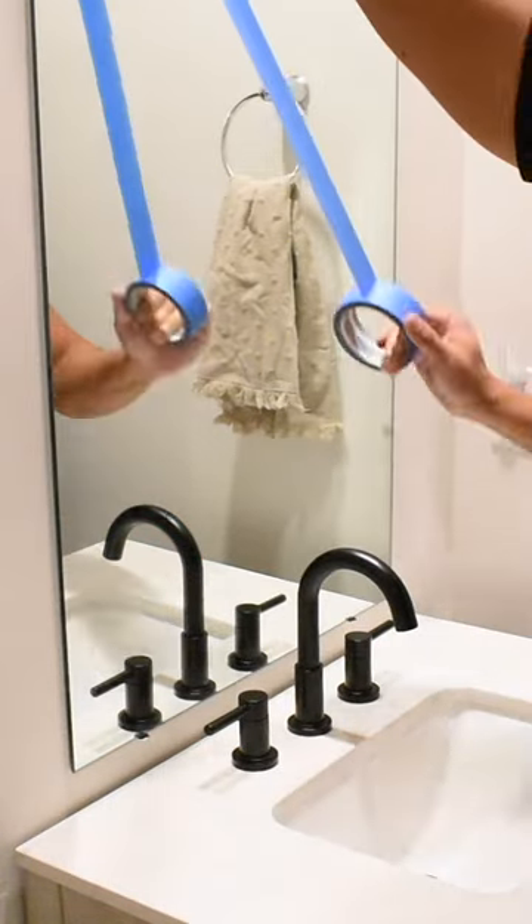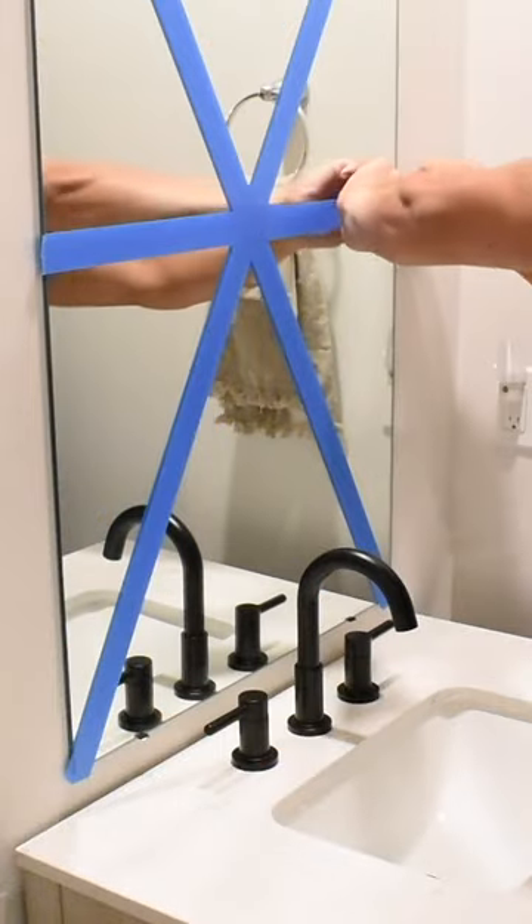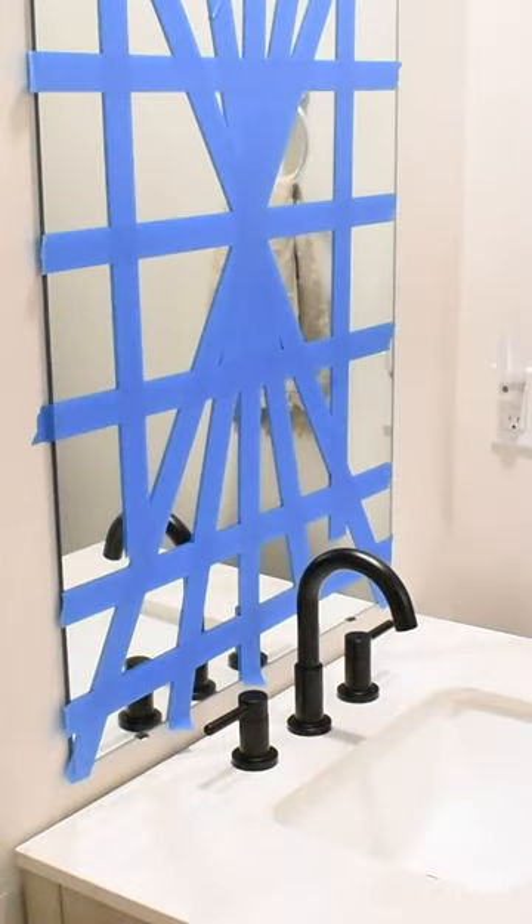Remove anything that could get in your way, and then take painter's tape and put some random pattern on the mirror. Some people do grids, some people do strips, and this will help catch any broken glass if you get to that point and you flex the mirror too much.